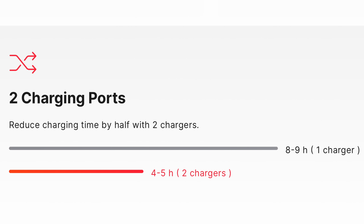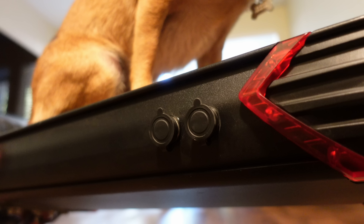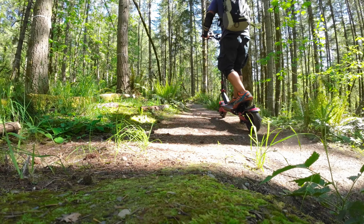It does ship with only a single 1.7-amp charger, so be prepared to spend eight to nine hours to fully charge the Eagle One. You can also purchase an additional charger from Varla, as this scooter has two charging ports that can be used simultaneously.